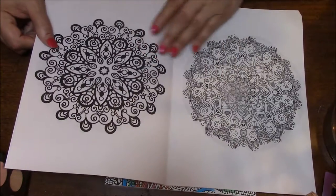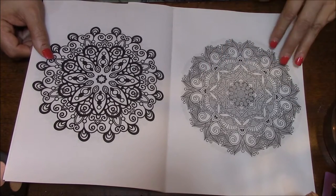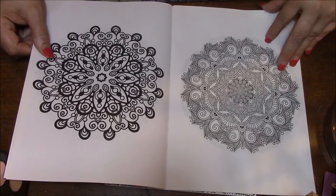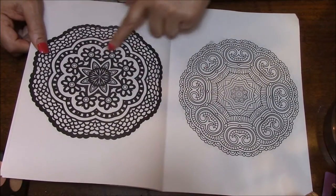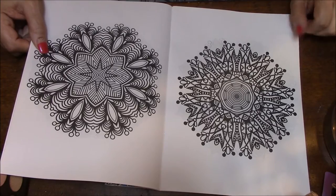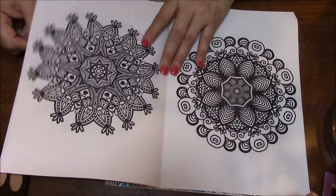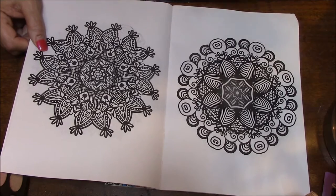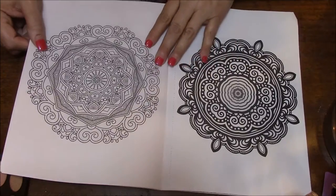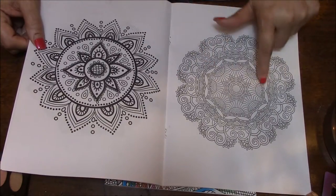Very pretty. This one here looks like fun — this is a lot more detailed, I like that one. I like these better than I do the really dark lines on these. Like this one here, I'm not as crazy about as I am this one. This one looks like it's going to be fun. I just think these would be so much prettier if they weren't so bold in your face black, you know what I mean? I like this one so much better than this one, and this one so much better than this one.